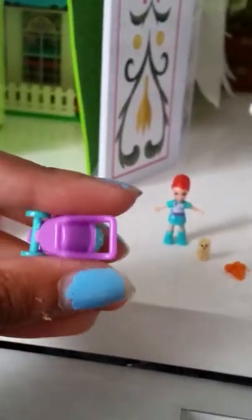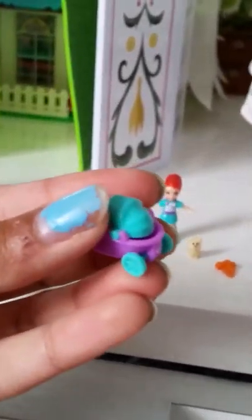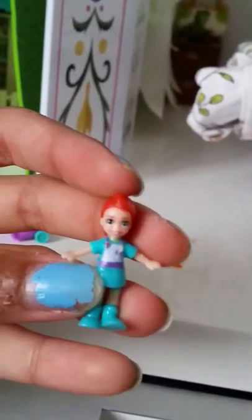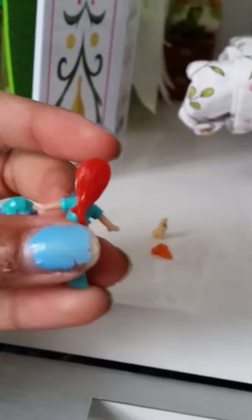It comes with a little carrier so she can move around and walk in the garden. Here we have the carrots for the bunny — so small, so cute. And the bunny himself is so super tiny, so cute. Here we have the girl — I don't know her name, but she's one of Polly's friends and she looks so adorable.